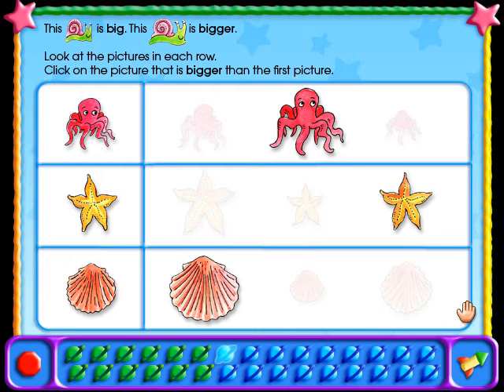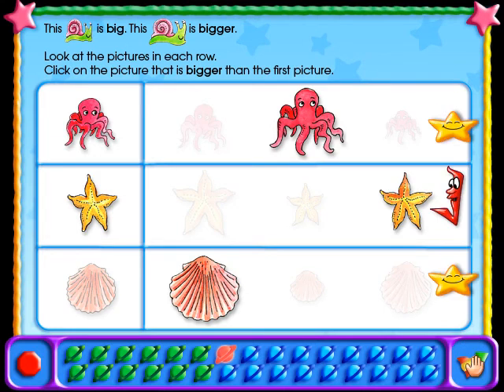When you have answered all the questions, click on the rocket. If your answer is correct, you'll get a star. If your answer is incorrect, you'll get a red checkmark.